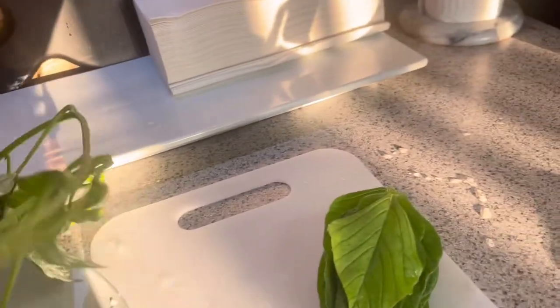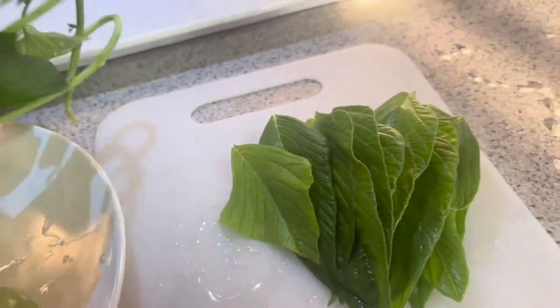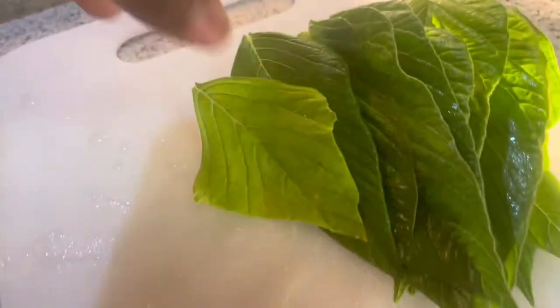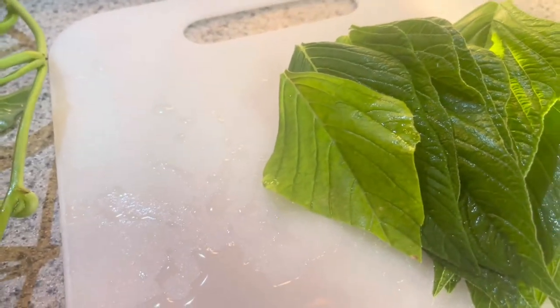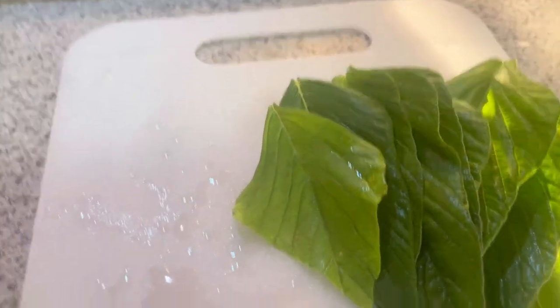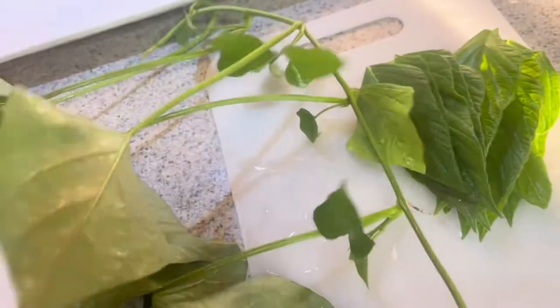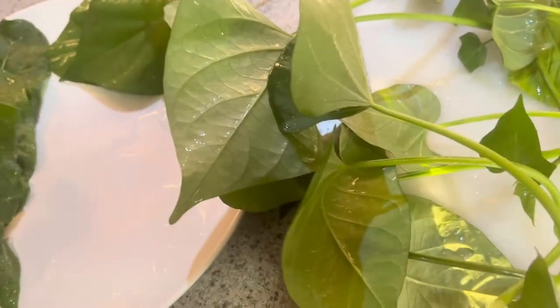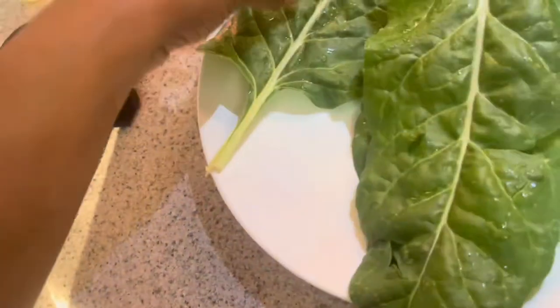Hey guys, this is Jen Dardis. I just wanted to pop in real quick to show you guys some greens that I just harvested and I'm getting ready to stir fry. This particular leaf is called the amaranth leaf - the amaranthus leaves, the love lies bleeding variety. And then here are some of the sweet potato vines, and then some Swiss chard which I've been eating off of this plant over the last couple of weeks.